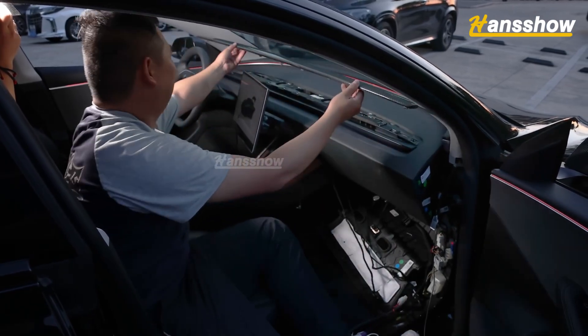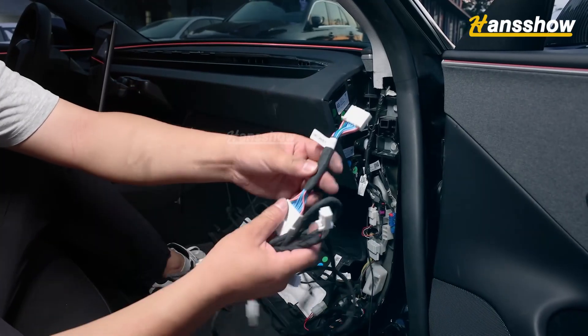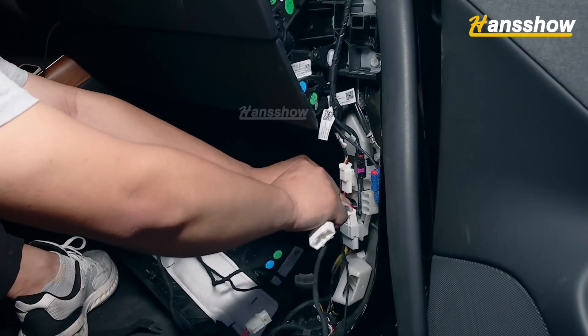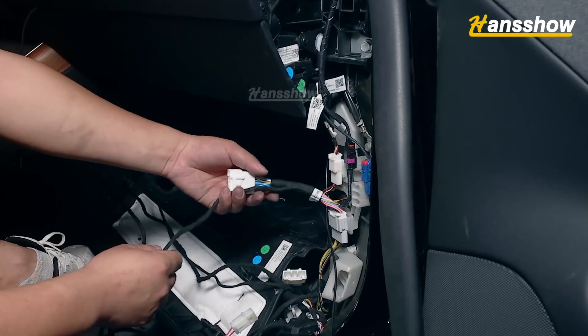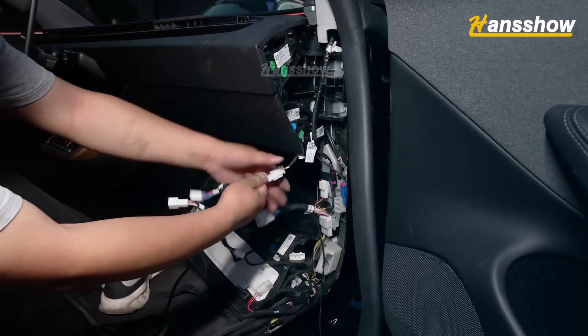Use a prying tool to pry open the left and right sides of the dashboard and take it out of the car. Plug our screen's canvas plug with the original vehicle's A-pillar power connection and reconnect the power cable connector. Plug our screen's 12V female plug with the original vehicle's A-pillar 12V male plug.